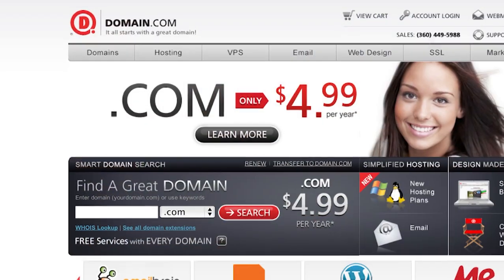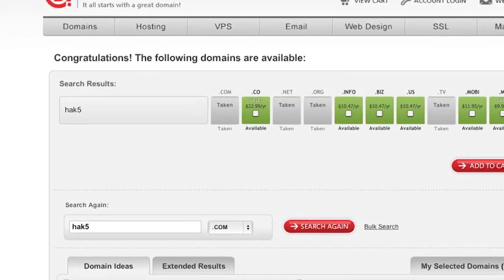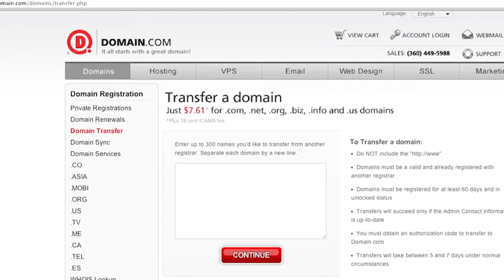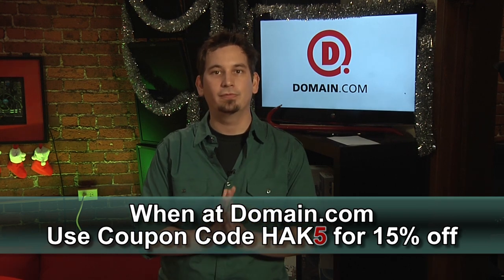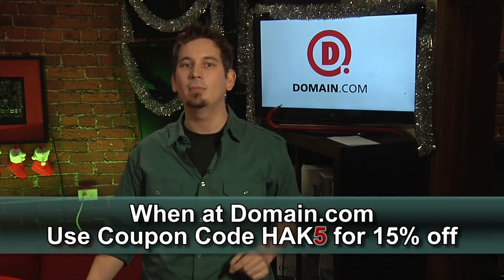Domain.com — they're owning the competition with cheap domain names and no-hassle service, and Hack5 fans are making Domain.com one of the fastest growing domain registrars in the world. Whether you're setting up a website to show off pictures of your cat or something more business related, Domain.com is the place. They offer an easy checkout process, and their domain discovery system quickly shows you available names and extensions. Transfer your domain to Domain.com for only $7.61 and get an extra year free. Use coupon code HAK5 for an extra 15% off — that's about $6.47 for a transfer. When you think domain names, think Domain.com.